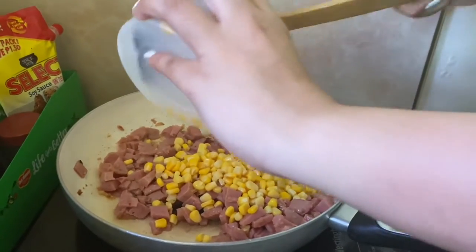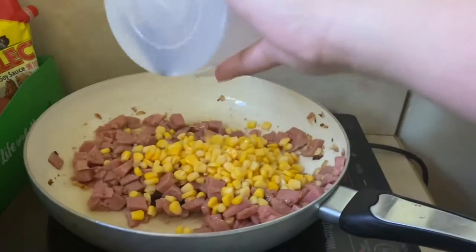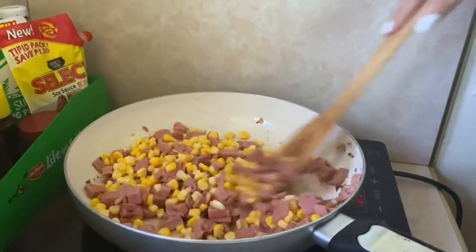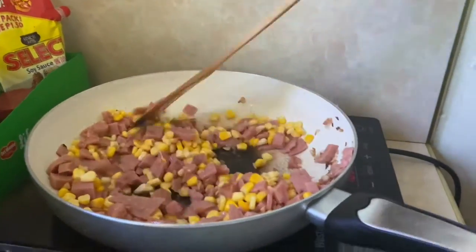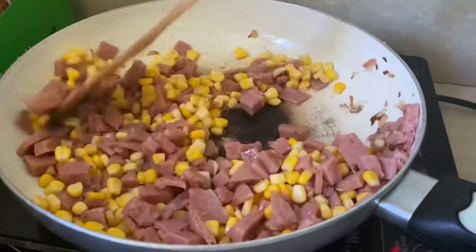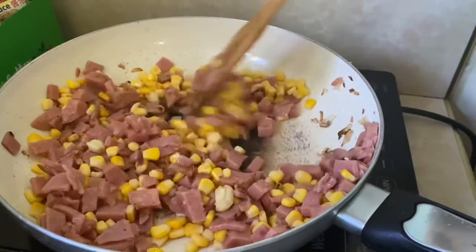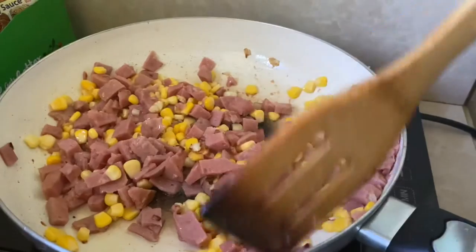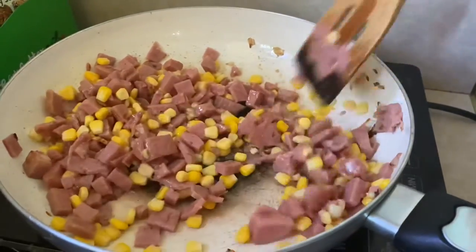So now, we're adding corn. Since meron akong nakita na stock sa cabinet na corn, ilagay ko na rin siya. So, it's an added nutrition — added nutrition — and syempre, fiber para sa inyong mga kids. That's why I add this corn.